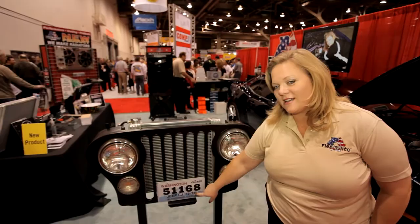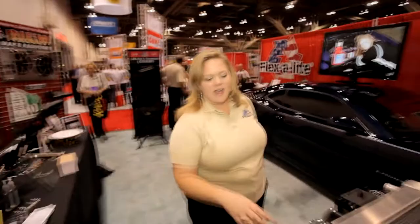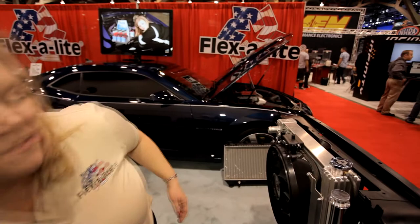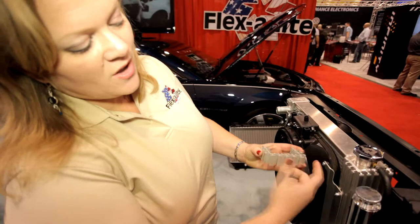It fits your '72 to '86. It's a complete package — come over here and look. I have the Flexolite electric fan that's already pre-mounted from the factory to the Flexolite radiator. You can see how this radiator uses our patented side tank technology, expanding the surface area on the inside of the tank by adding these fins here.